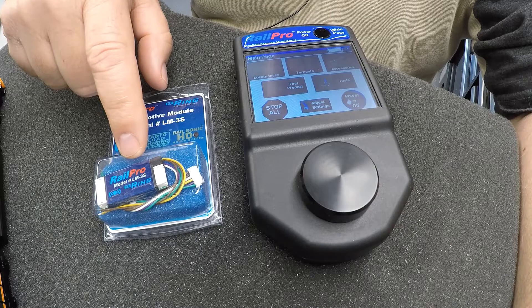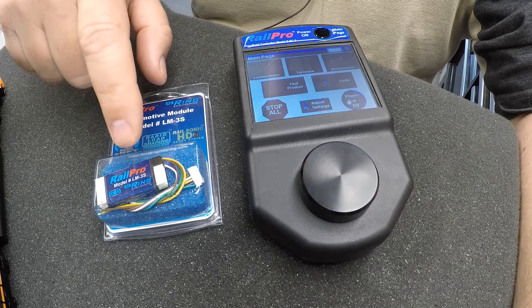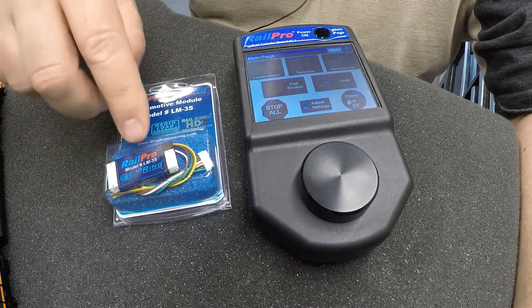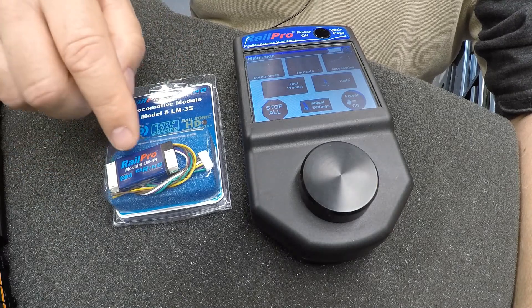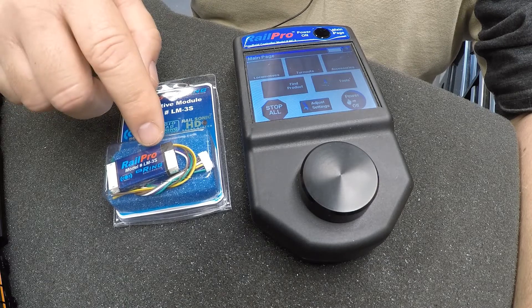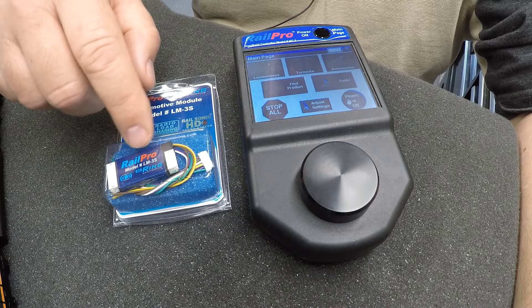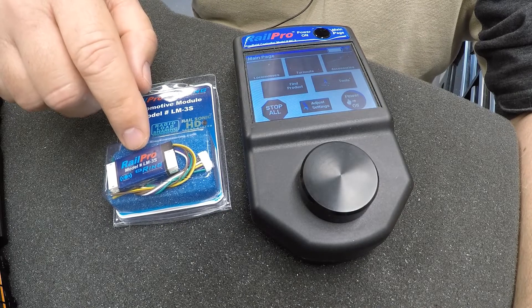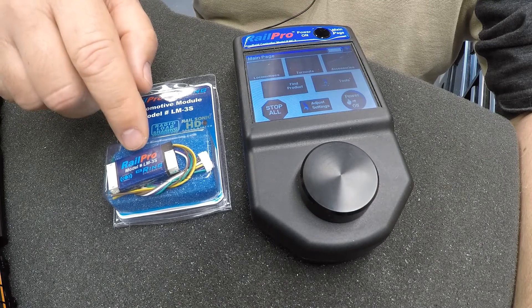The RailPro LM3 and LM3S — the difference between the two is S is for a sound unit, and the LM3 is just a receiver that controls lights and all those functions, just no sound. That's the difference between their two receivers, and there's about a 50% price difference. It's about 50% cheaper to buy a non-sound unit than a sound unit. The sound unit receiver is like 80 dollars, depending on where you get it, and the non-sound unit is 40 to 45 dollars.